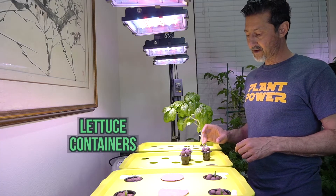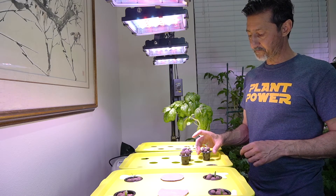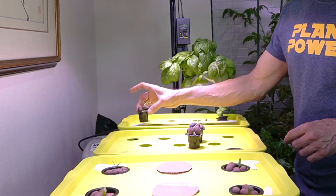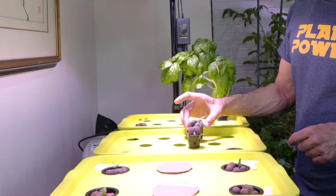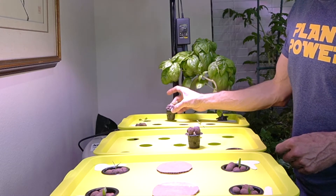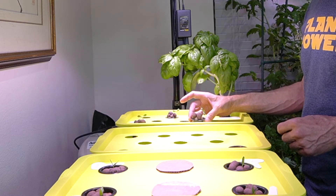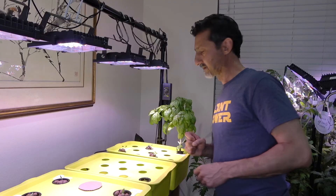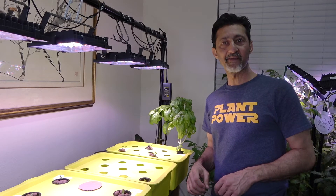Now on to some lettuce. As you saw, I've got my Paris Island romaine rock wool put into the cups. I've put some clay pebbles around them to support them and to hide the light from the roots. Now all I need to do is drop them in the water. And that's it — we'll check on them daily and hope and pray that they grow nicely.